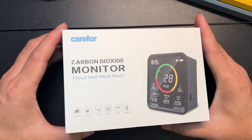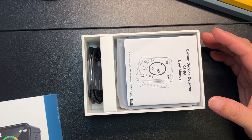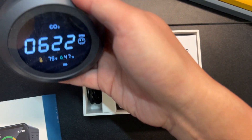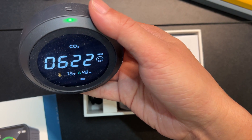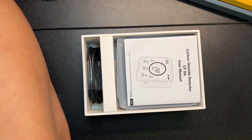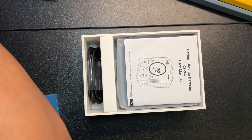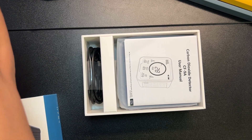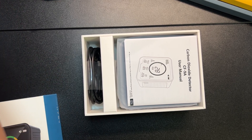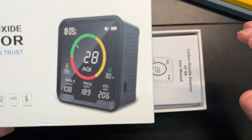So let's get this unboxed. As you can see, I have a couple of these around the house. I just feel like knowing the CO2 level in your house is very important, because you'll be surprised at the levels you do have — sometimes kind of unsafe. So you actually have to open your windows every once in a while and let some fresh air in, and that's why you need these.